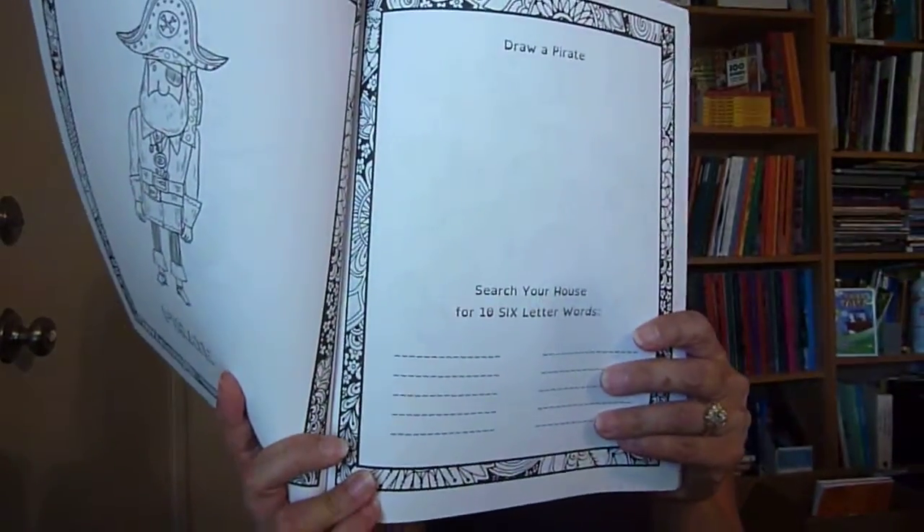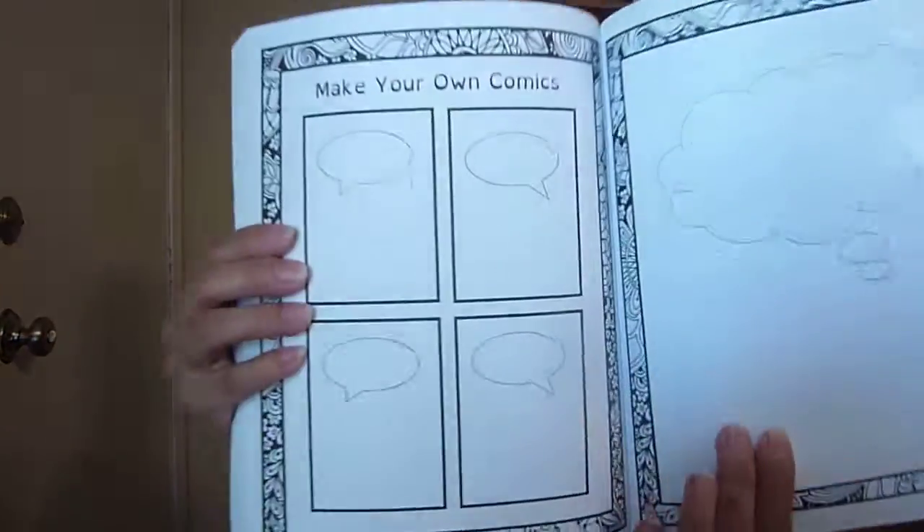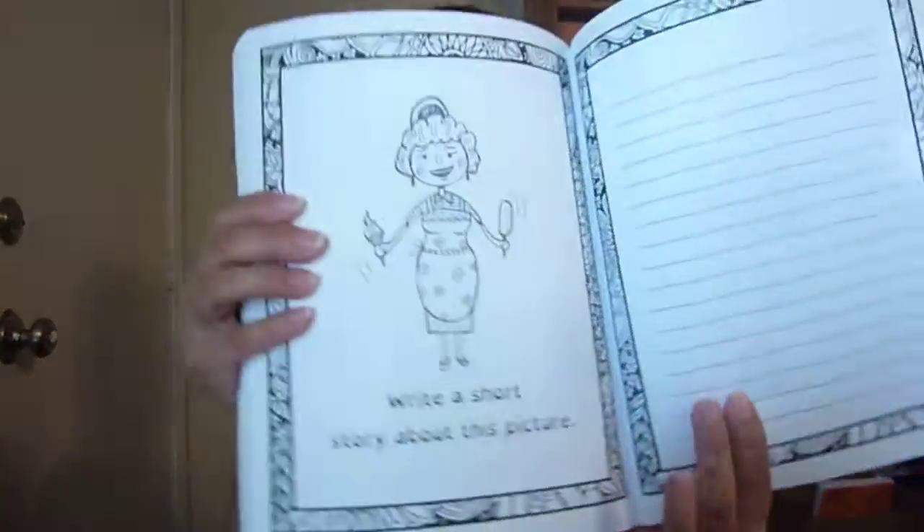The last one I wanted to show you is the Fun Schooling Spelling Journal. This one is not part of the Word Hunt per se, but it does have your child look around the house for words. It has tasks like search your house for 10 six-letter words, and then spell five words that could describe this picture. They're still interacting with words and looking around the house. Towards the end, they'll make their own comics and eventually do creative writing.